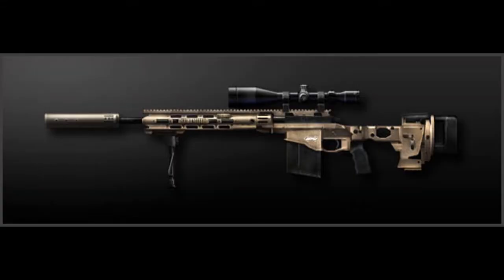Hey guys, Mizuki here from Common Arms Center. Just going to be doing a little gun review on the MSR Sniper Rifle. I know I could give you all the numbers for the stats and stuff, which are as followed if you're interested.